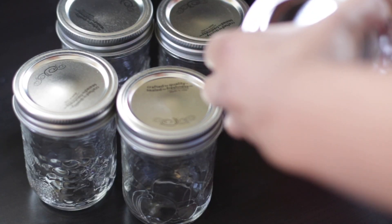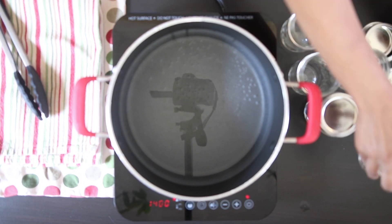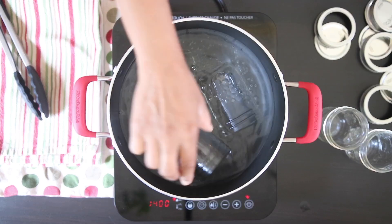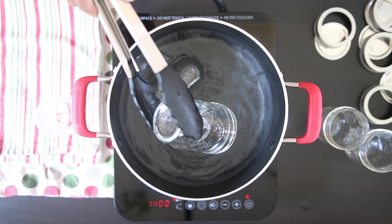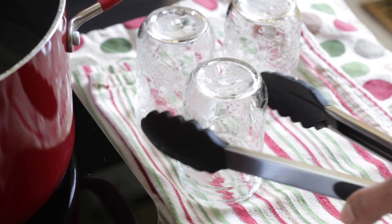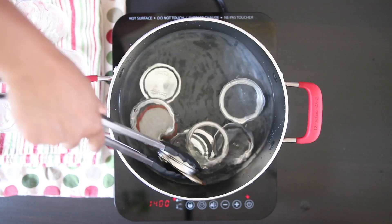Before we get into the jam, we need to sterilize the jars. I use 250 ml jars and I'm going to sterilize about five or six bottles by dumping them in boiling water and then leaving them aside to drain. When you're done with the bottles, do the same with the caps.